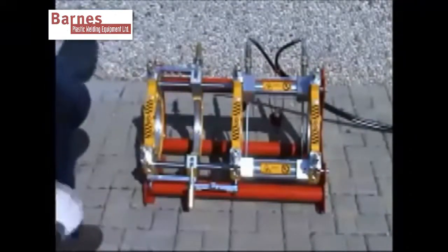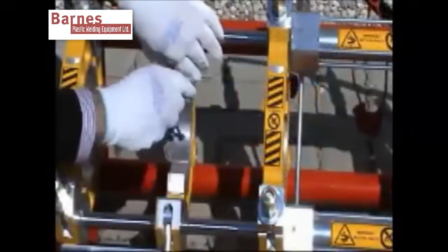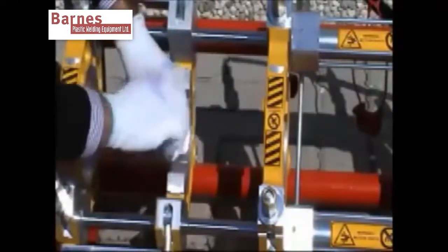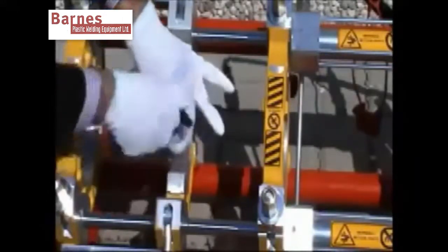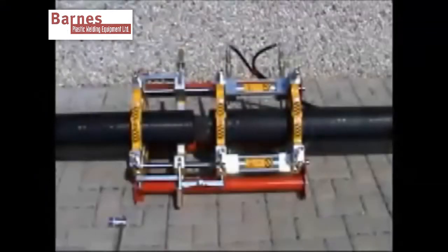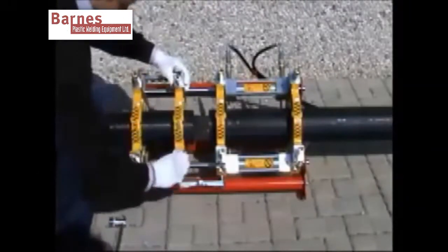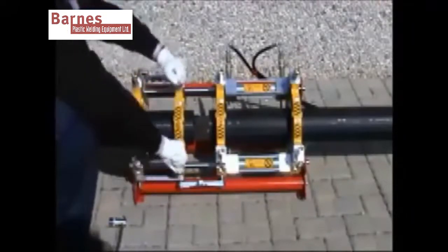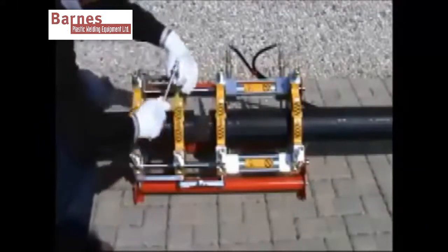Then remove the top clamps from the machine and put in the selected reducing insert for the correct millimetre size of your pipe. Next, secure the clamps in place. Do this finally by tightening up with a box spanner.